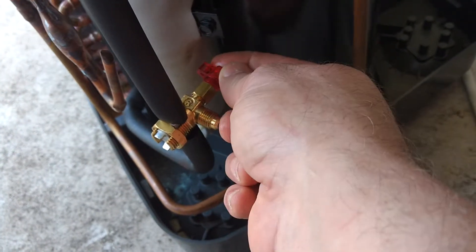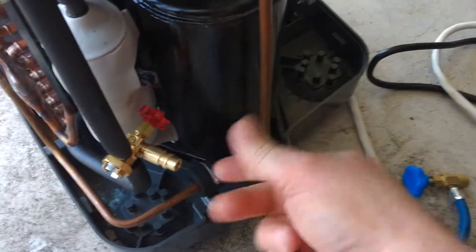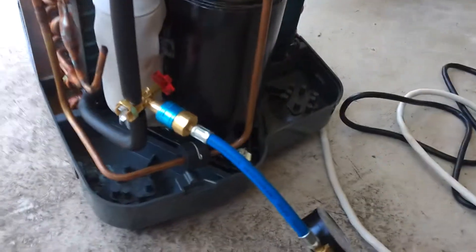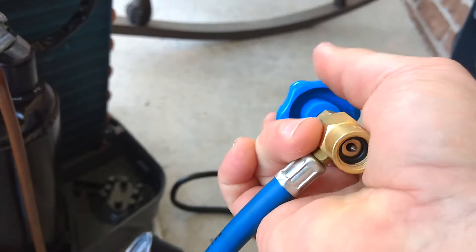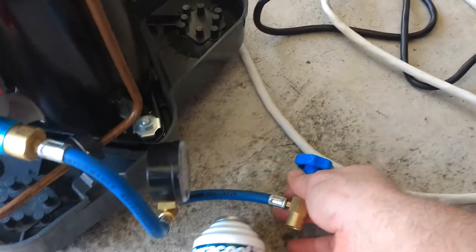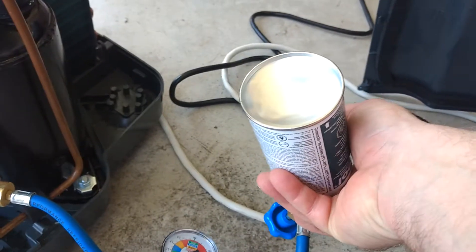Once you hook everything up, you turn this two turns — no more than two turns — and then it will put the Freon in. When you get everything hooked up, this is hooked on, and you need to tighten that with pliers. Then this snaps onto there and you've got your Freon here. Same thing — you want this needle piece screwed all the way back. You don't want it where it will puncture before you want it to puncture. So you screw that all the way back and screw it onto the bottle.